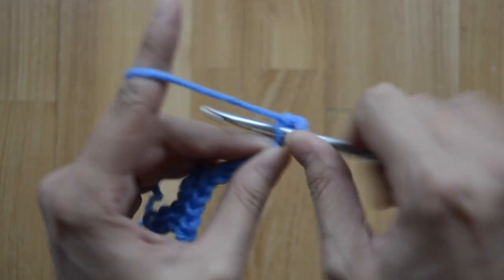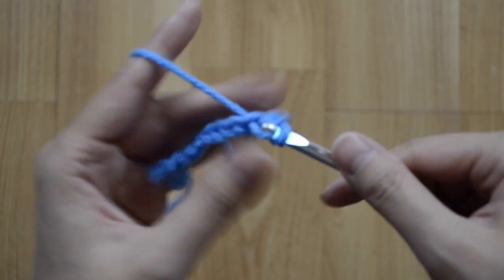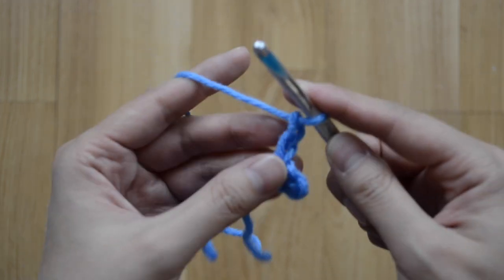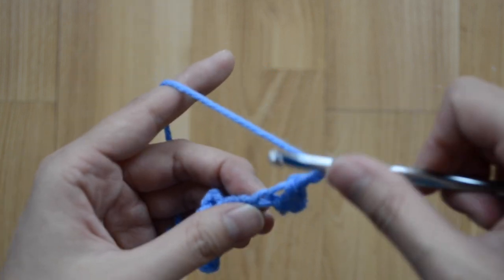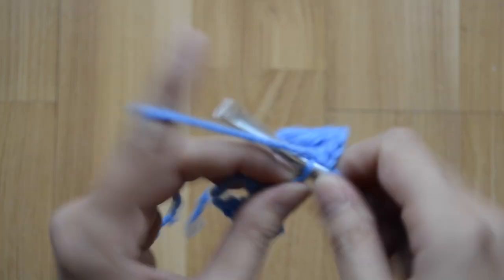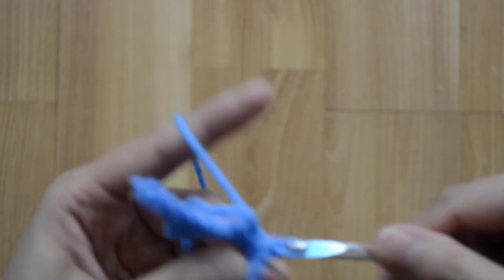Chain two — one, two — slip stitch back one again, then slip stitch back across three: that's one, two, and three. Then cut off a super long tail and fasten off.